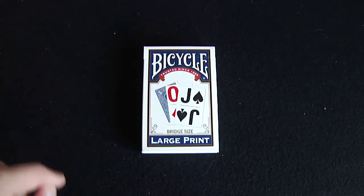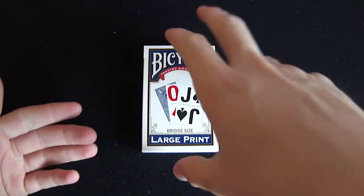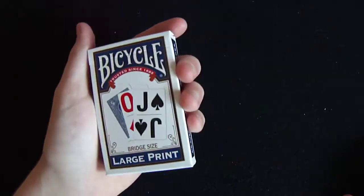Hey guys, welcome back, it's TheKardis. And if you're watching this, that means I actually got Wi-Fi in Portugal. That means I'm in Portugal right now and I've just uploaded this for you guys. So today I'm going to be reviewing while I'm actually in the UK, and I've pre-done this video anyway.